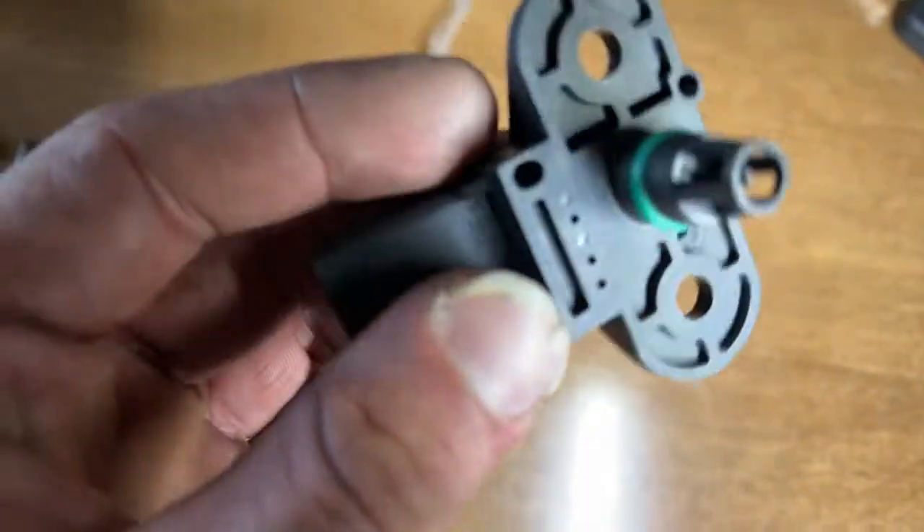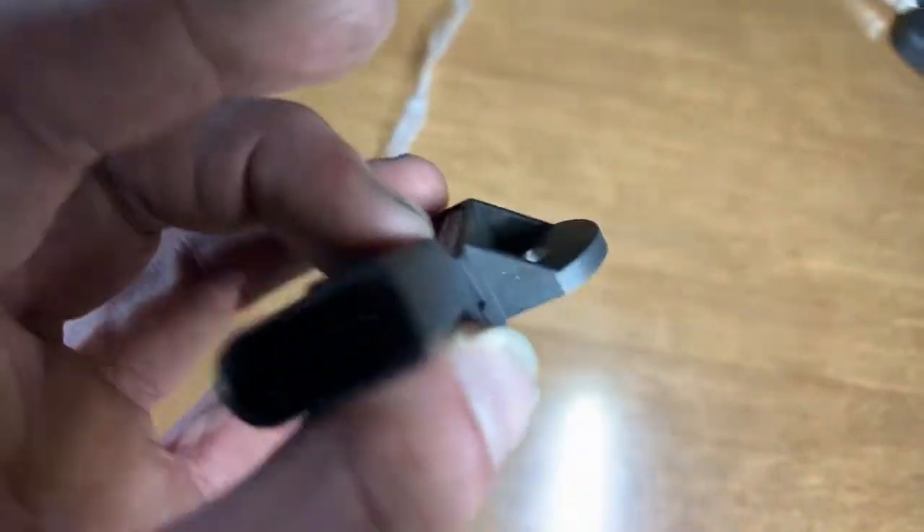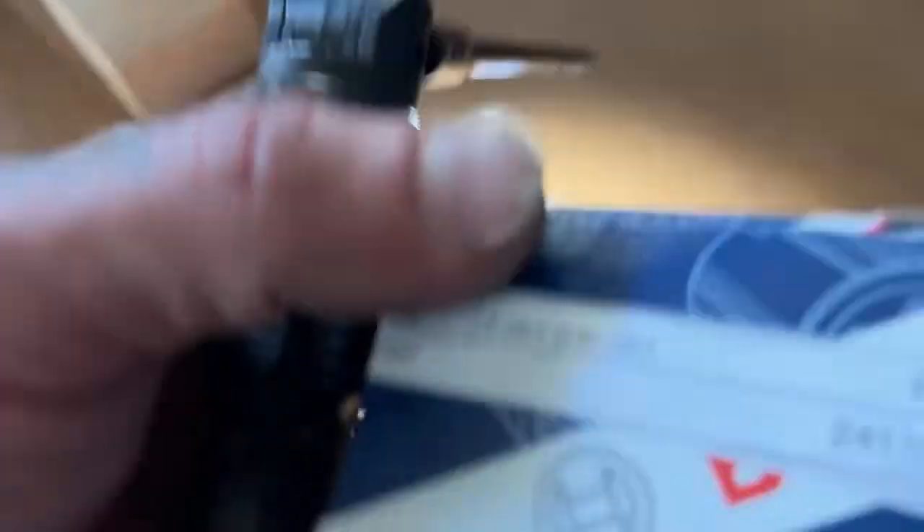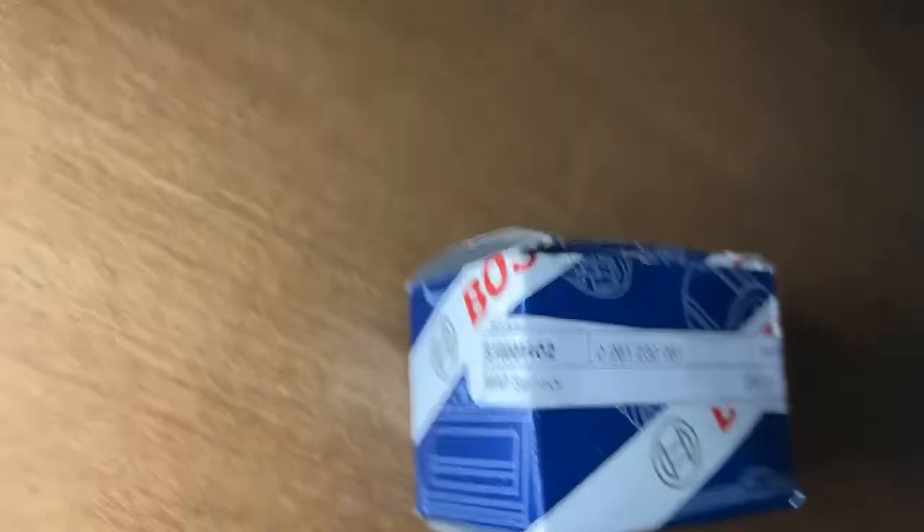I'm having a problem with my computer reading it all of a sudden — I gotta look behind there, something's come loose — but either way the light's staying off. I wasn't able to get that situated. So, Volkswagen Jetta, this is the part number for the 2008.